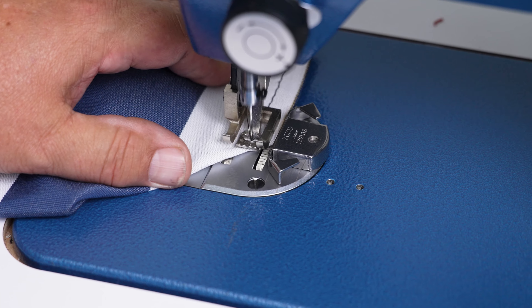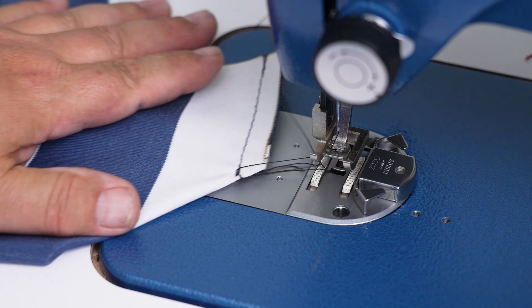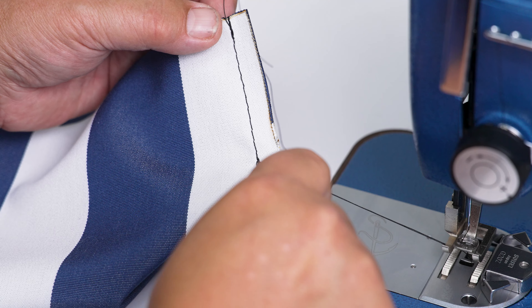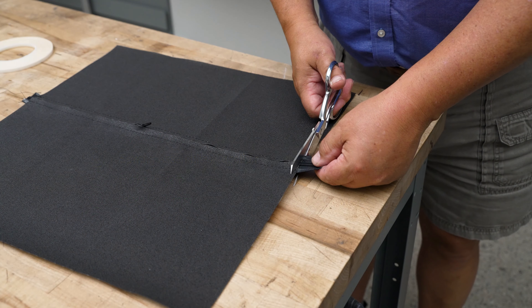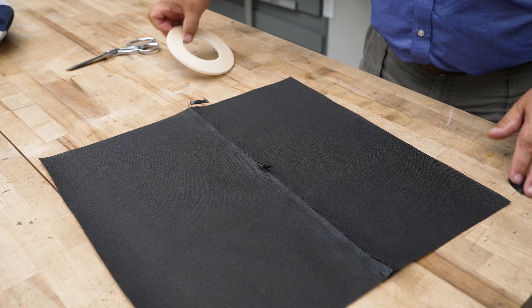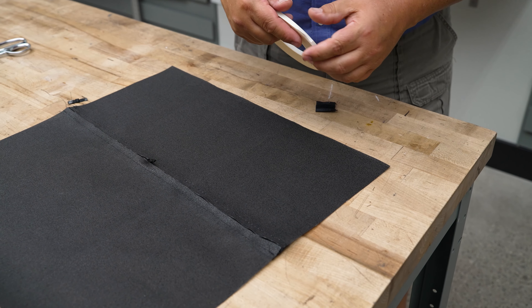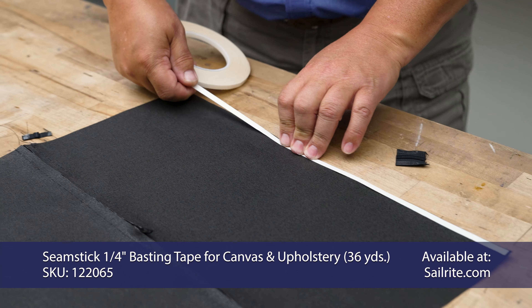We're going to put the magnetic guide at a half inch on our needle plate. This is the Ultrafeed sewing machine. We're going to move our needle to the center position because we want to sew a half inch seam allowance. For each one of the corners, all we're going to do is sew a half inch seam up that side, doing reversing at the bottom. Keep it up against the magnetic guide so your seam is a half inch. It's okay even if you sew off the corner a little bit — just make sure you do enough reversing to hold it well.